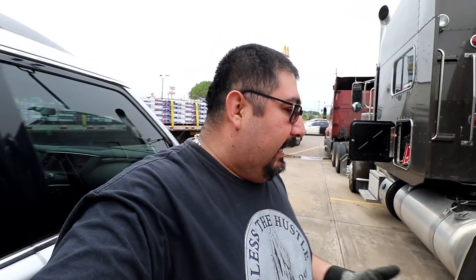What's up guys, welcome back to A Trucker's Life. This is Jorge Navarro. If you're new to the channel, welcome. If you've already been subscribed, welcome back. I made it home safe and sound.